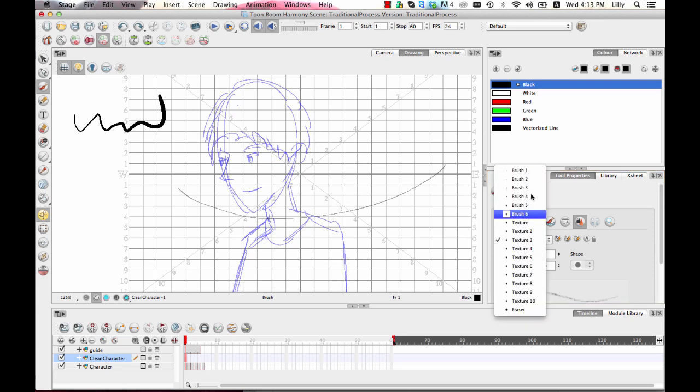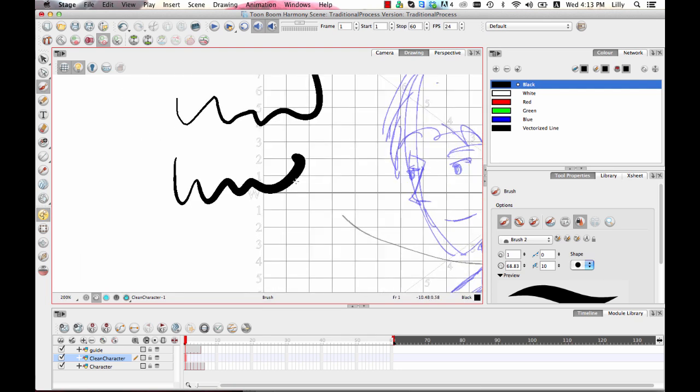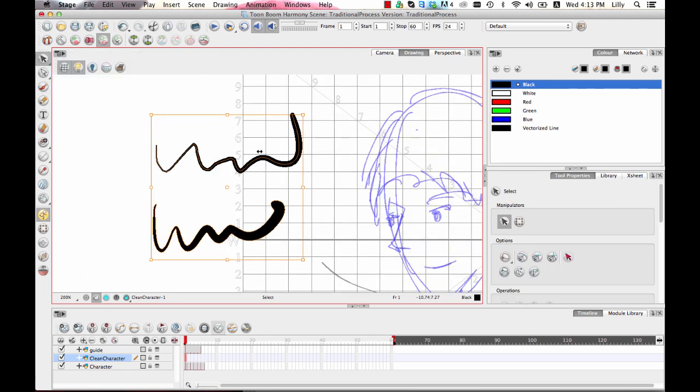I had been playing around with texture last time, so let me take off the texture so you guys can see what we're going on about here. The line on the top here was the one that I drew with the pencil tool, and the line on the bottom is the line that I drew with the brush tool.